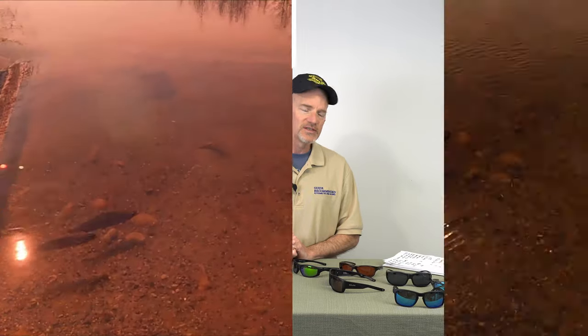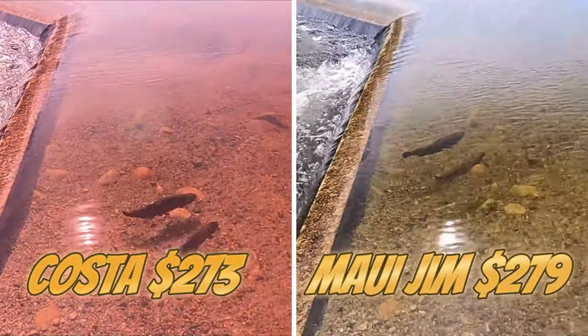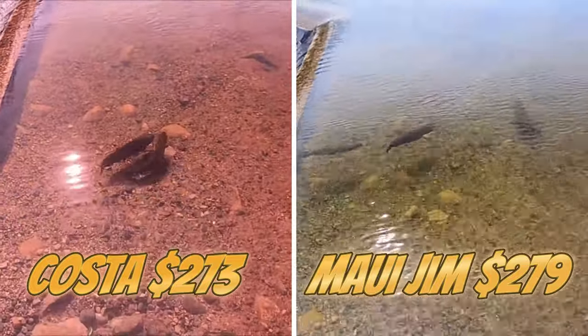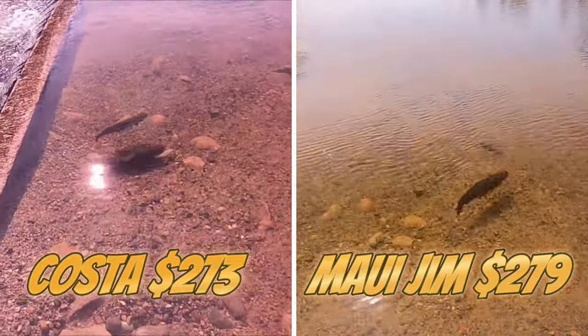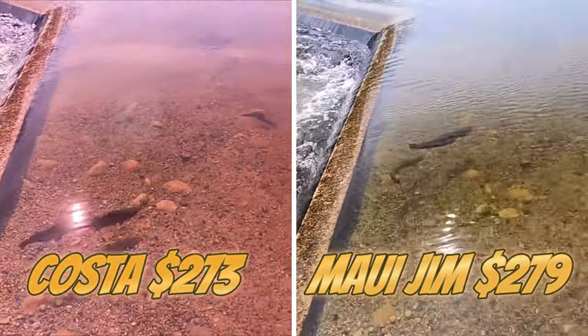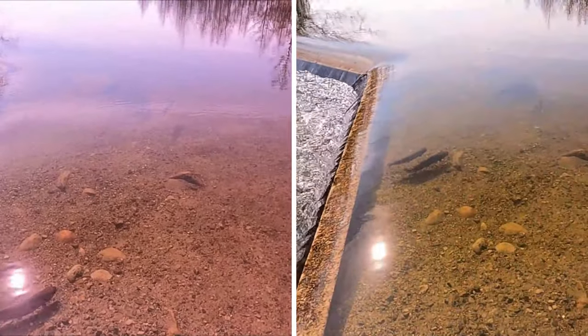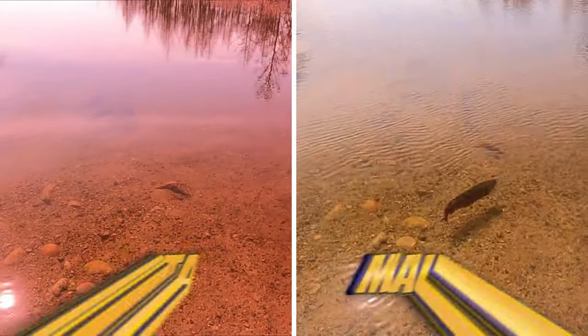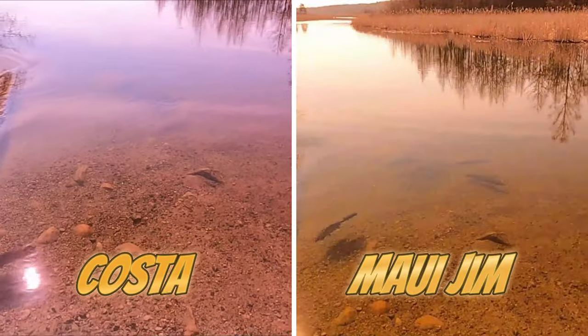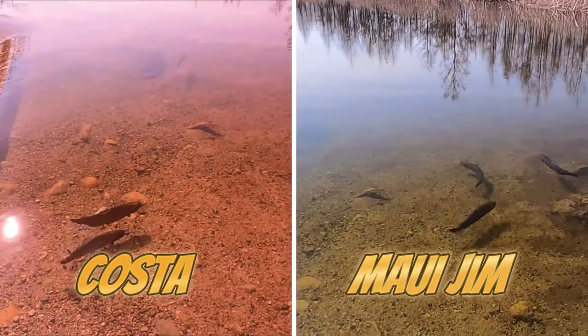Let's touch on the price. The Costa Fantails are currently running at $273. The Maui Jim Local Kind are coming in at $279 — right in the same price range, just a couple bucks difference between the two. As you're looking at these pictures, notice the color and tint is just a little bit different. The Maui Jims have what's called a bronze, and the Costa Fantails have what's called a copper.